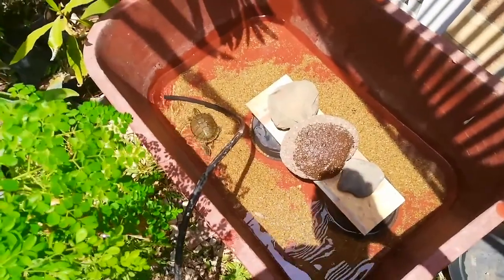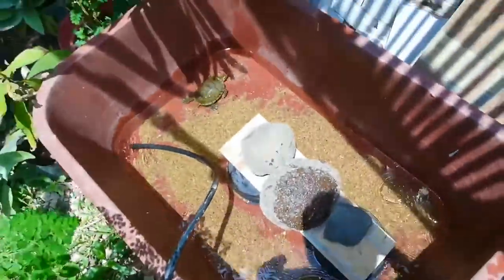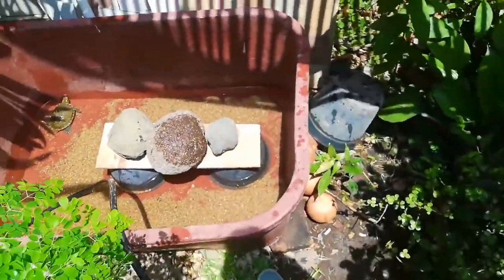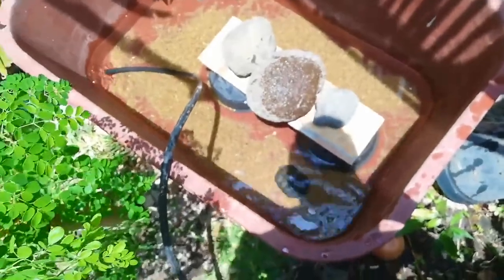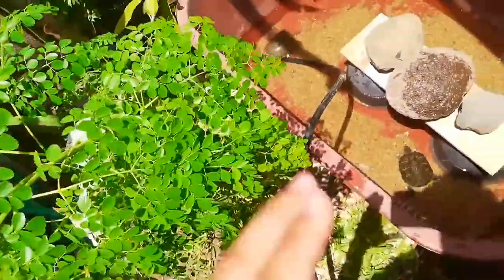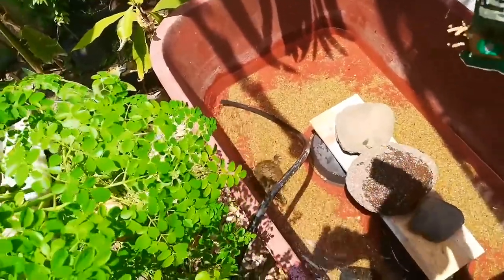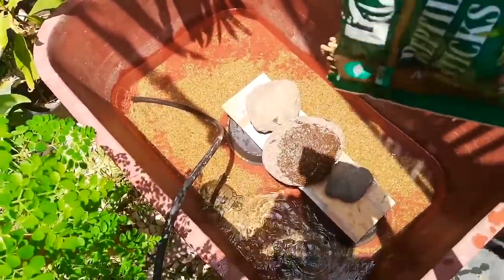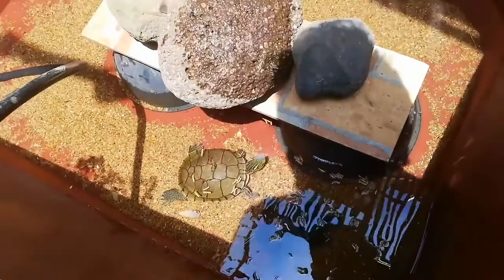It's a beautiful turtle and it's swimming right now. It seems the turtle likes this habitat. This is a painted turtle — some viewers asked me what kind of turtle this is. And this is a red slider turtle. They are living together because they like to swim together. Now we are going to add some food for the turtles to eat — they are eating nicely.